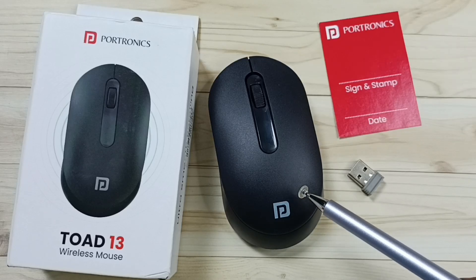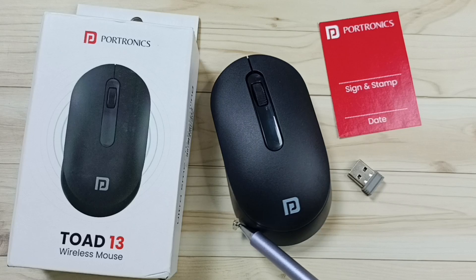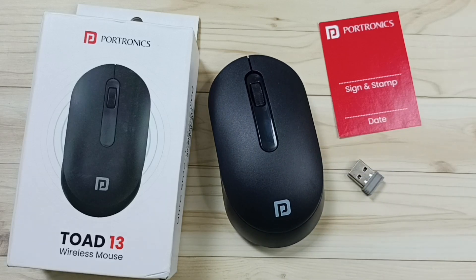Hi friends, this video shows how to replace the battery of the Portronics Tord 13 wireless mouse. Please don't forget to subscribe this channel, please like and share the video.